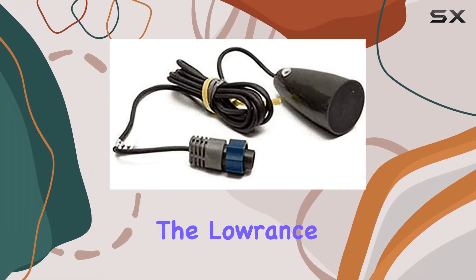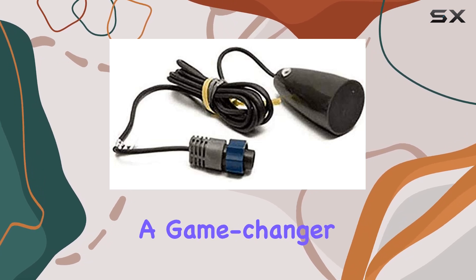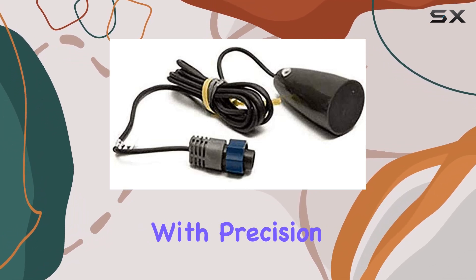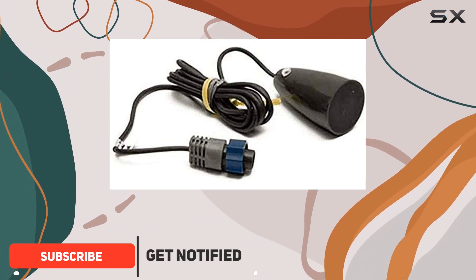If you're serious about ice fishing, the Lowrance 9-pin ice transducer MHPK-ASY is a game changer. Made in Mexico with precision and reliability in mind, this transducer is designed to take your ice fishing to the next level.